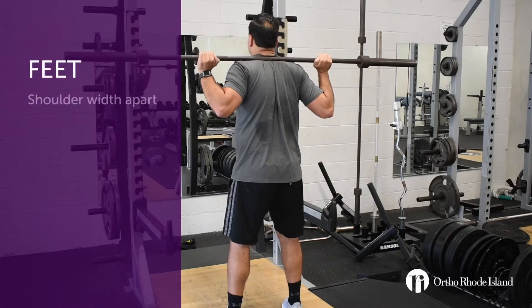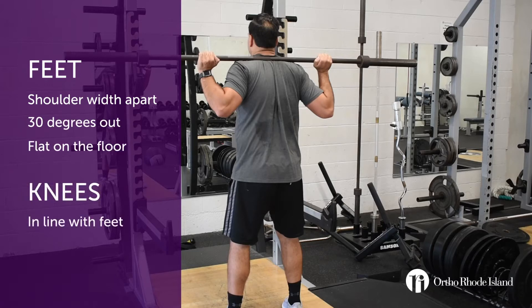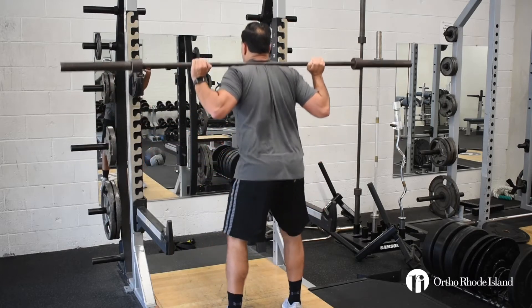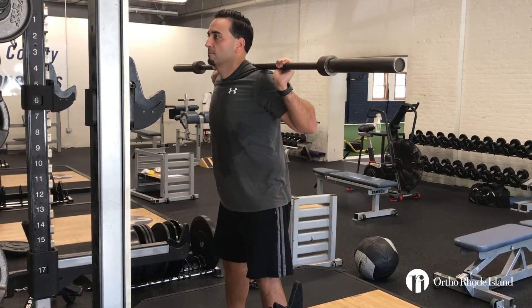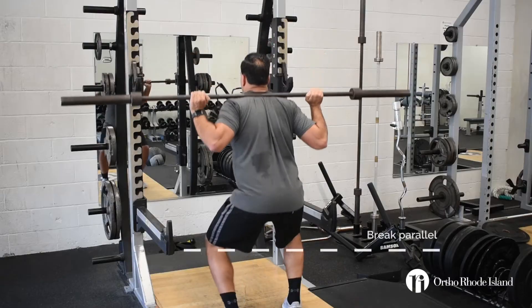With the squats, you're going to start with your feet shoulder width apart, heels under your shoulders. You're going to have your feet approximately 30 degrees out, feet flat on the floor, knees out in line with your feet. You're going to bend your knees and hips at the same time, back stays nice and straight and goes down at an angle. The bar should be moving in a straight vertical line over your midfoot, and you want to try to break parallel with each repetition.